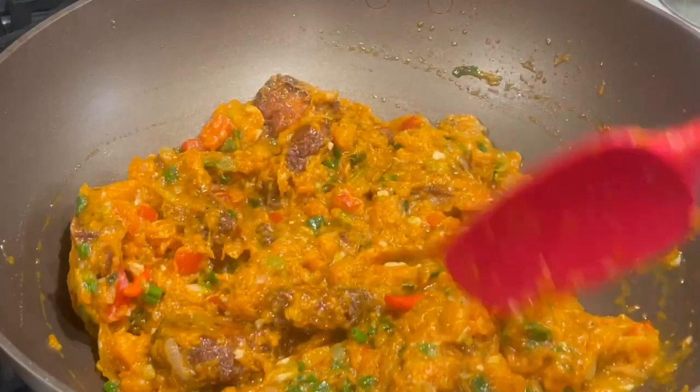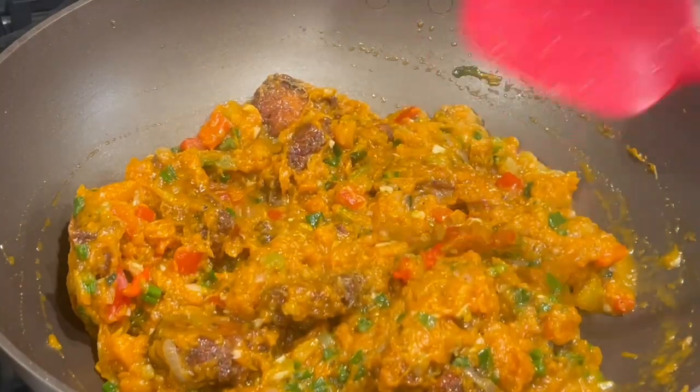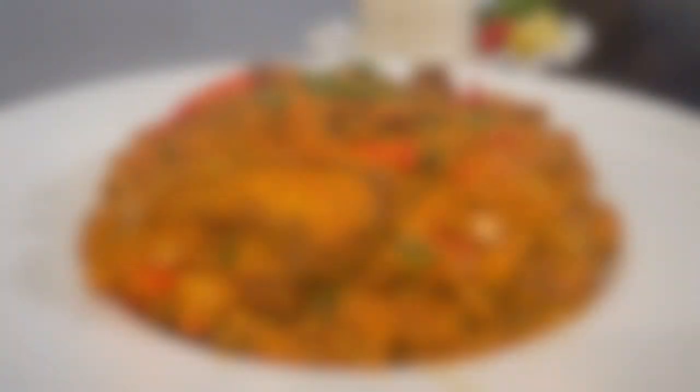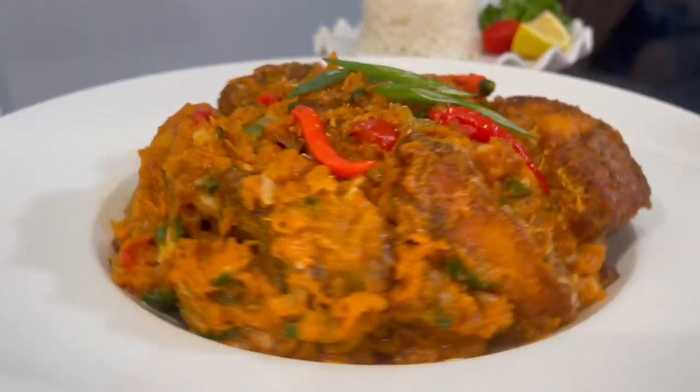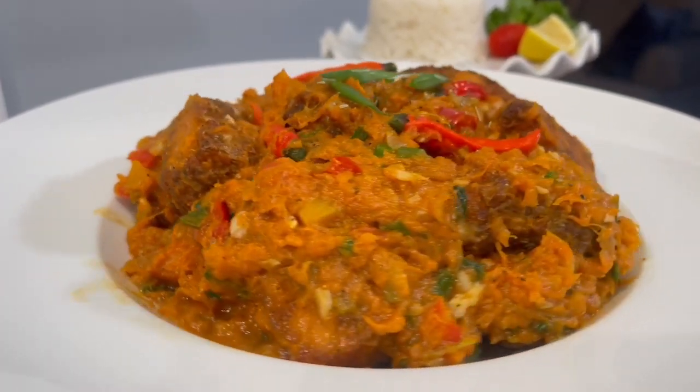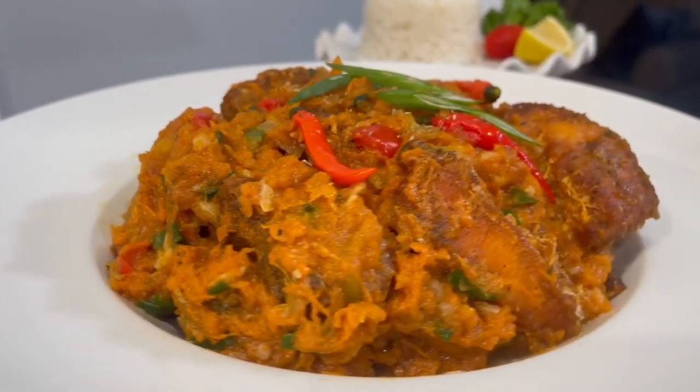I'm just gonna empty this into my serving container and give you guys the last and final look. Here's the final result of our fried pumpkin and fish. We hope you enjoy this recipe. Thank you for watching — we'll see you soon. Bye.